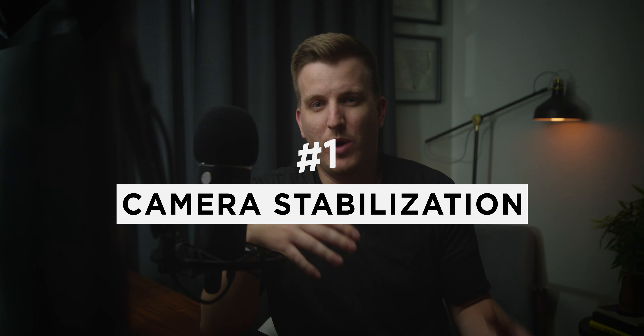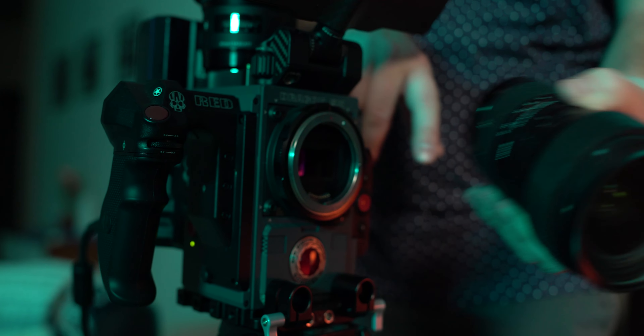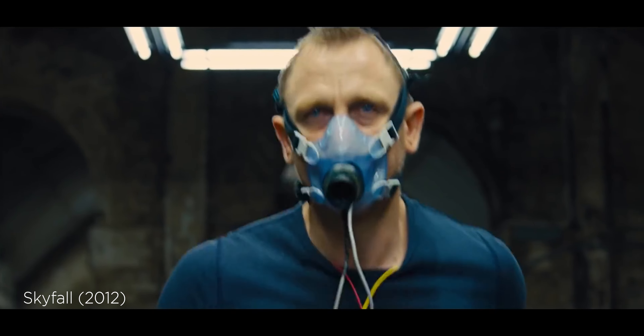Tip number one is to understand the different types of stabilization. Stabilization goes hand in hand with camera movement because the type of stabilization or camera support you're using has a big impact on the type of movement you're going to get. The first is what we'd call a locked off shot — having the camera on a tripod with no movement, everything steady and still. This is pretty common in movies and has a certain feel and vibe to it.